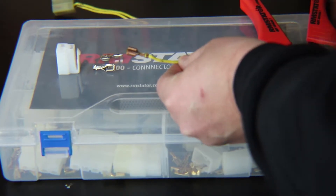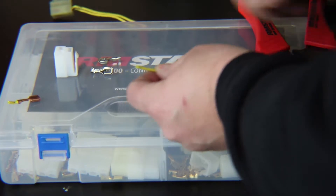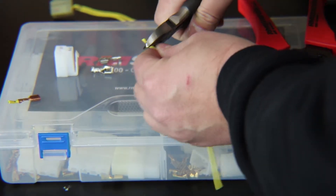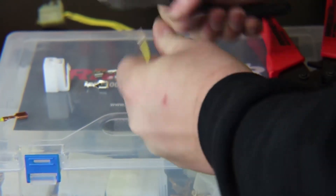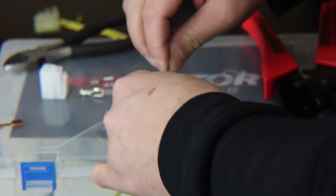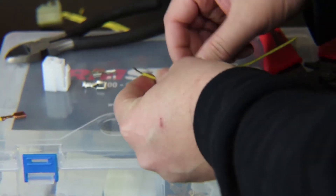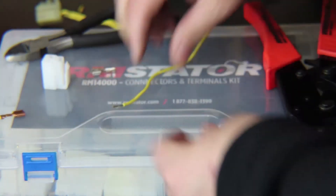I'm going to cut off the old terminal, then strip back about a quarter inch of the insulation — I'm just using some wire cutters here. Then I'm going to twist up the end of the wire so it's tight.